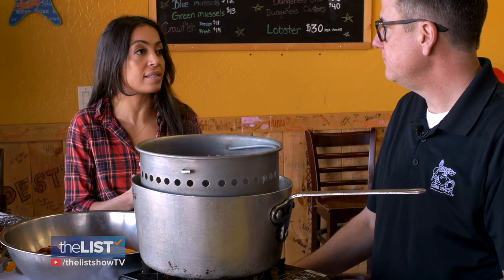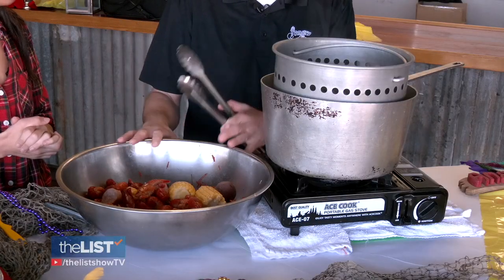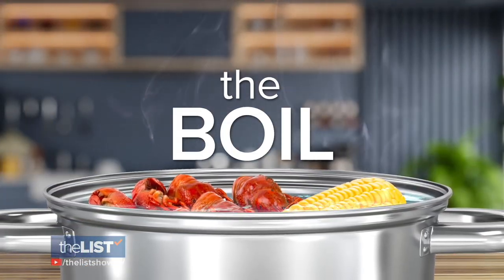What are the ingredients aside from the seasoning? Because obviously that's the heart of it. The star of the show — the main attraction — is going to be the goodies that we put in the pot, which today are going to be potatoes, corn, sausage, and crawfish. Finally, the boil.